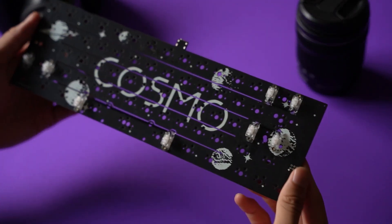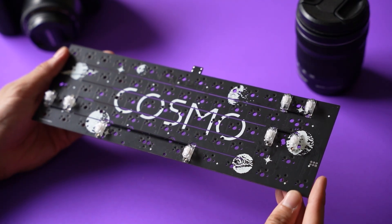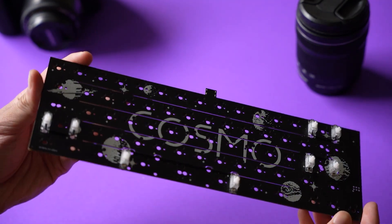Alright, let's take a closer look at this PCB. As stated before, this was a custom designed PCB for the Cosmo 65. And the first thing that I noticed was the artwork that went onto the PCB, really tying in the space theme throughout all of the components of the board.